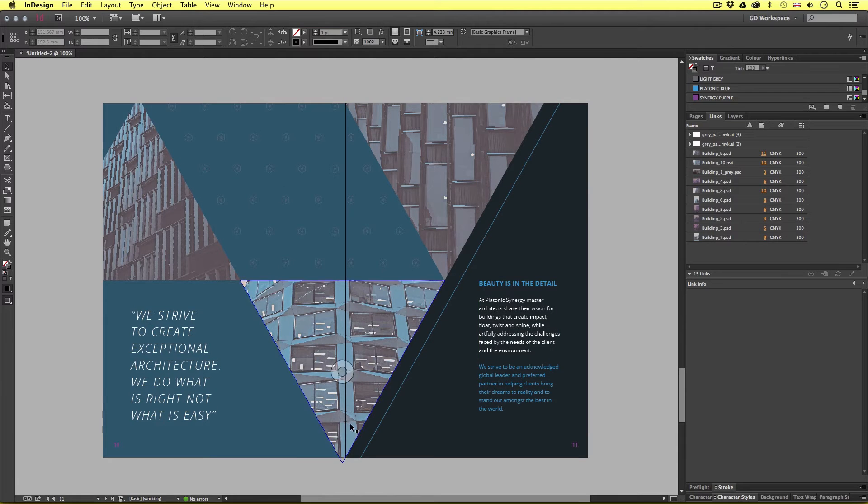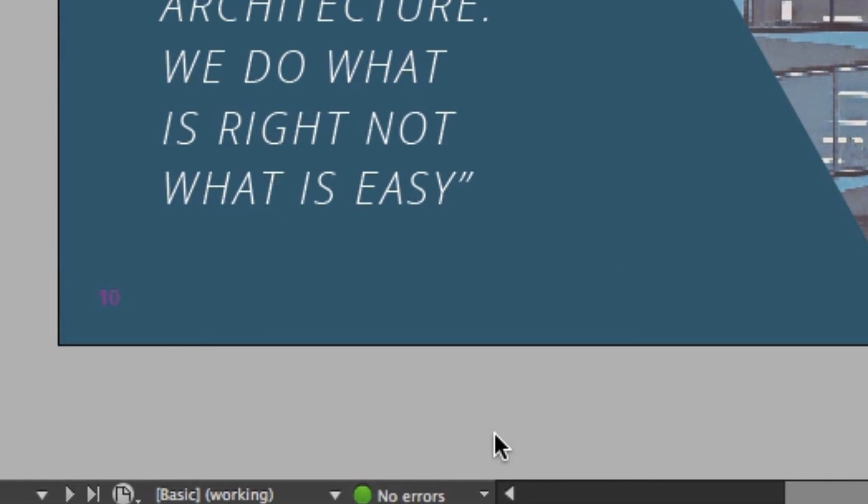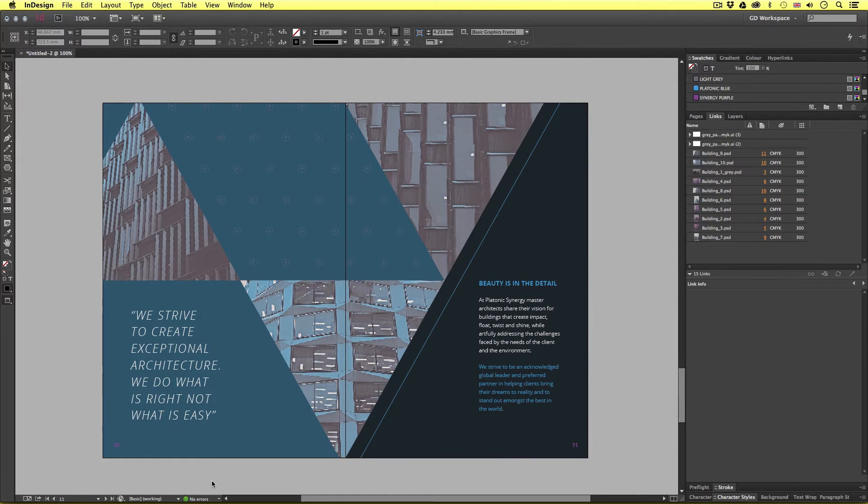If I focus on the bottom of the screen, we have our pre-flight signal. This is here to communicate to you the status of your document. Currently, we can see this is set to green, which means there are no errors in this document. If this was red, then this would indicate that something is wrong with the document — for example, a broken link or over-set text. If this is the case, then we would have to rectify any errors inside the document first.